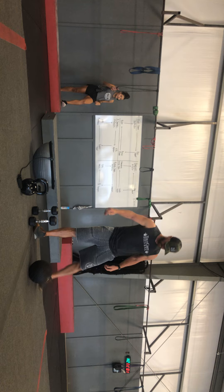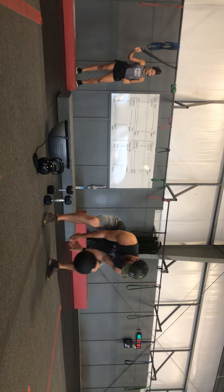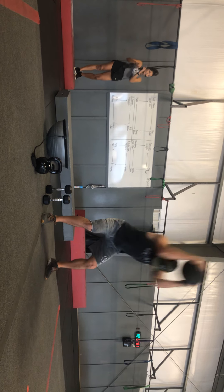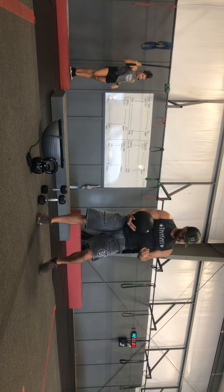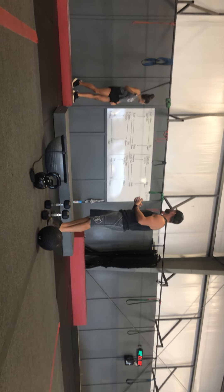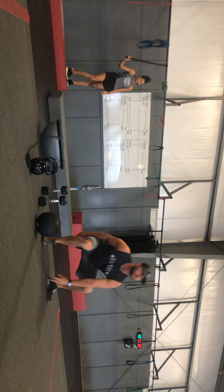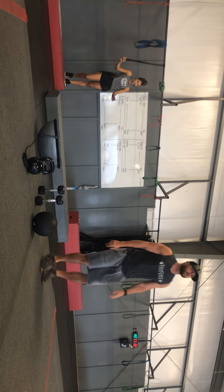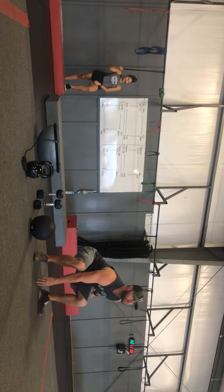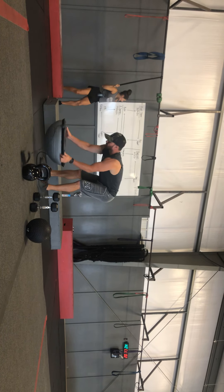Ball slams: grab the appropriate ball, squat down, booty down, bringing it up and slamming it with a purpose — maybe getting some frustration from the week out — for 20, 15, and 10. Next, pop squat: we are jumping out, jumping together, jumping out, jumping together. Touch the floor to make sure we get that good depth and make sure that we're getting that booty down.